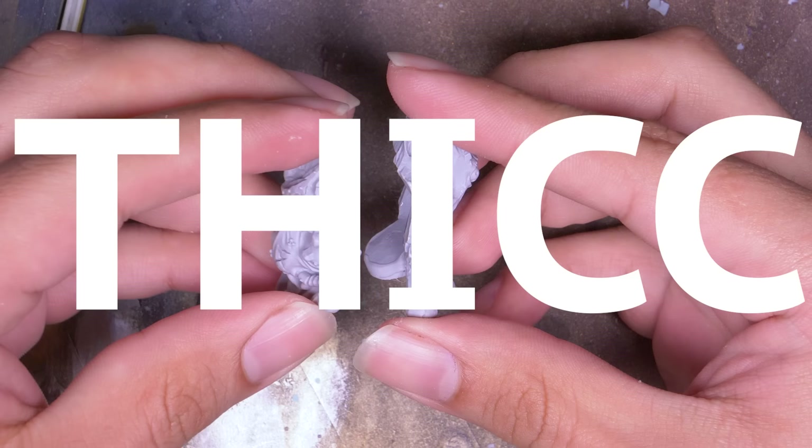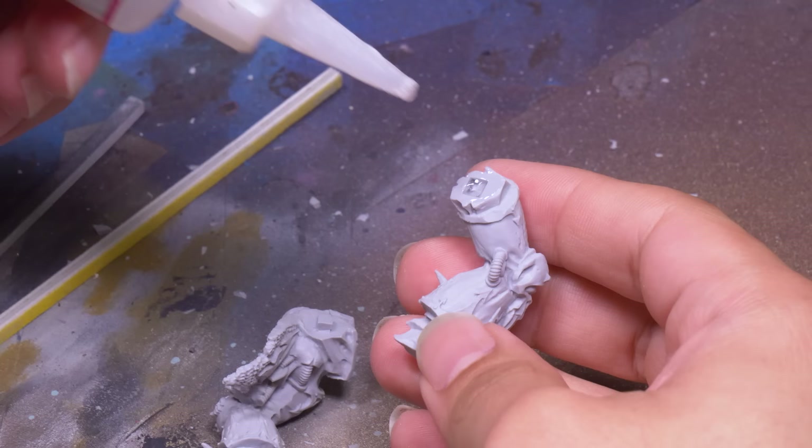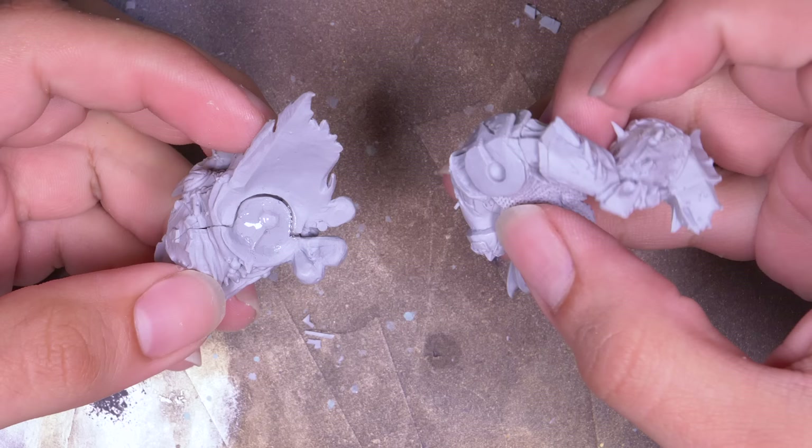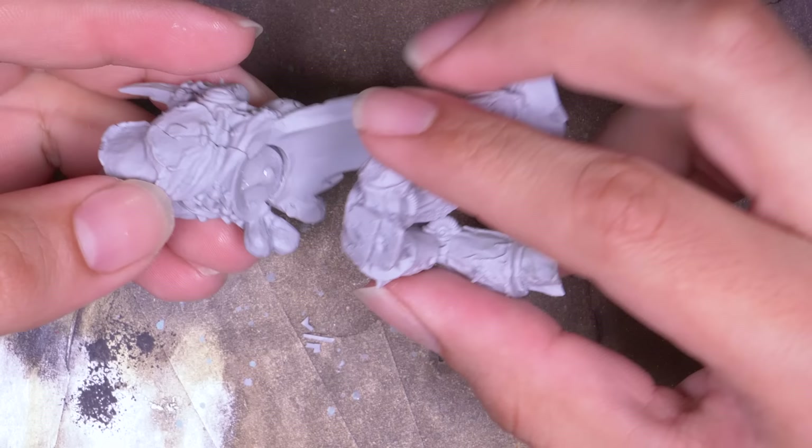I used some thick superglue to put him together. Thick superglue is one of my new favorite things — I feel like thick glue is just as important as ultra-thin superglue. It's the right tool for the right job, and that right job is when things don't line up properly.